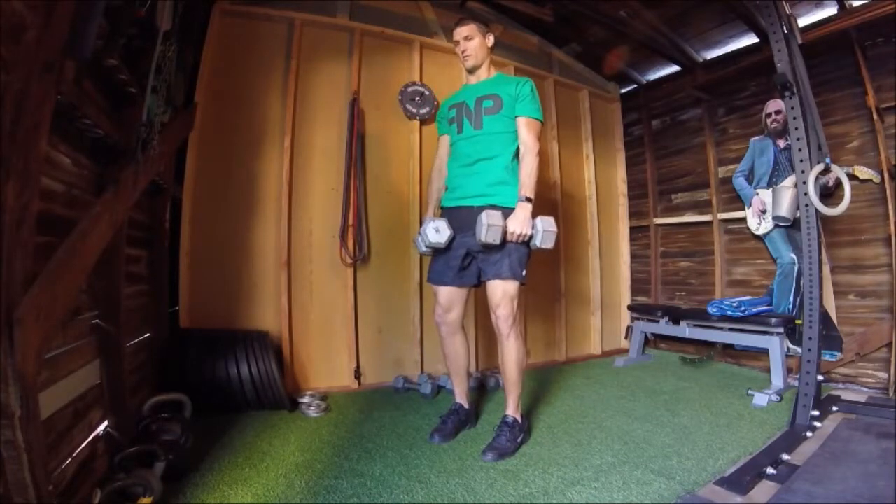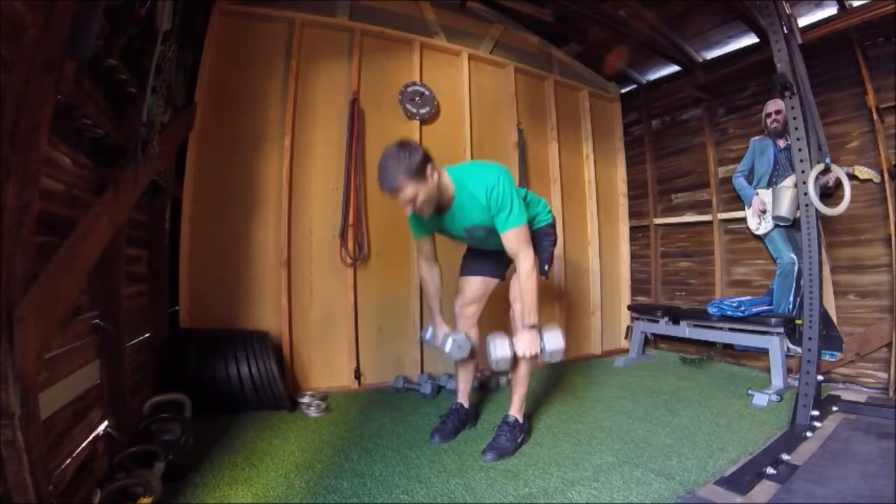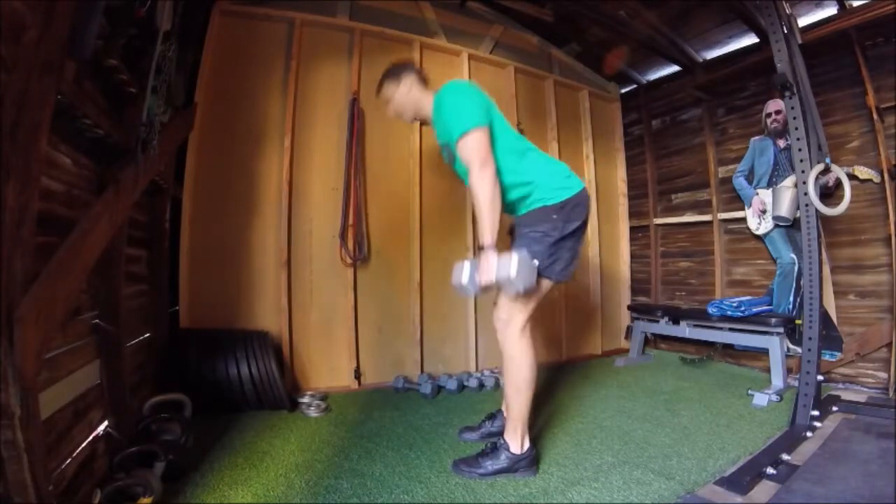Once you sink down and reach your end range of motion, then you can squeeze your glutes and hamstrings to drive yourself back up to hip extension.